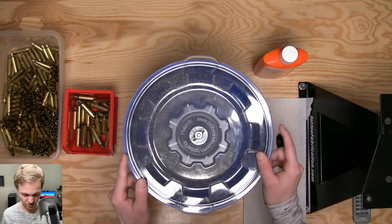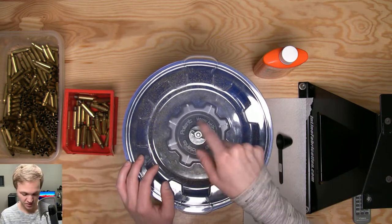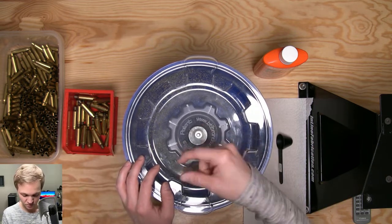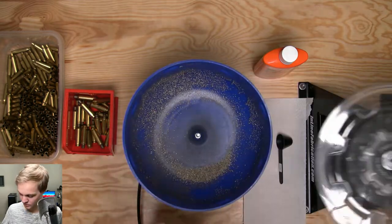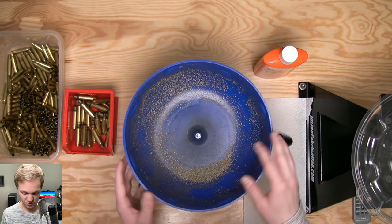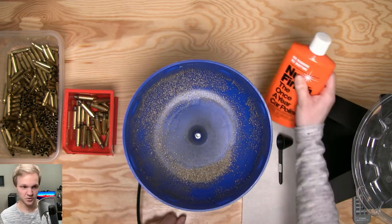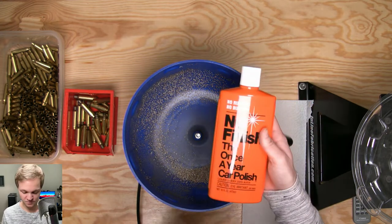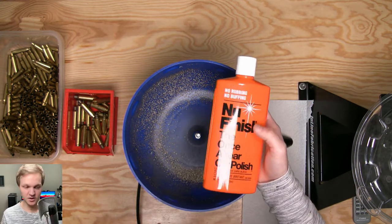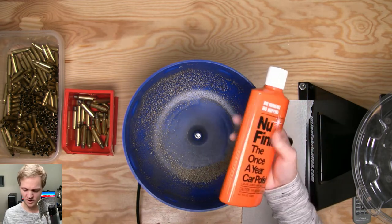All you're going to do is just get it all set up, unbox it and everything like that. Assuming you've done that, you just take off this top here and you basically have an empty bowl. All this does is vibrate around and tumble your brass — really simple. You can buy fancy wax if you want for your dry tumbler.